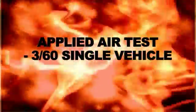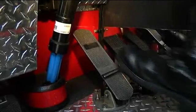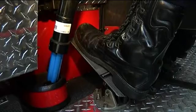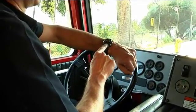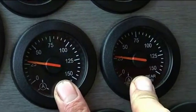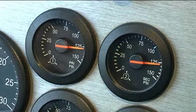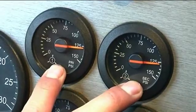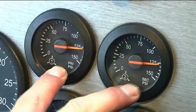Applied air test. With emergency parking brakes still released, apply and hold service brake pedal for 60 seconds at no more than 30 PSI. Wait for the system to settle. Verbalize primary and secondary air gauges — gauges should not drop more than 3 PSI within 60 seconds.